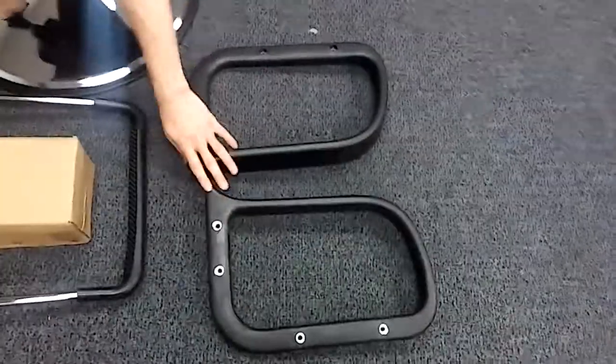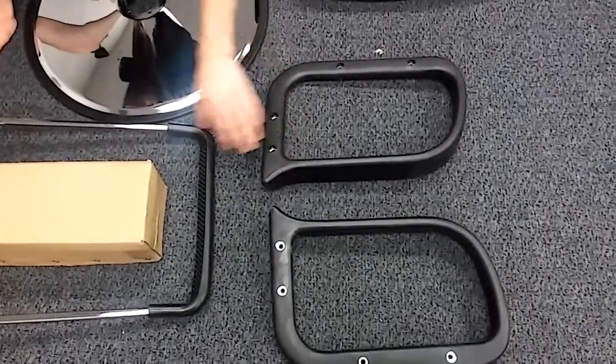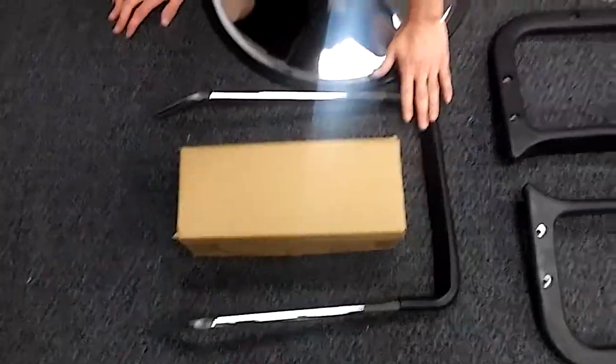Here are the two arms, and there is a right and a left — we'll show you that later. Here's the pump and here's the footrest.